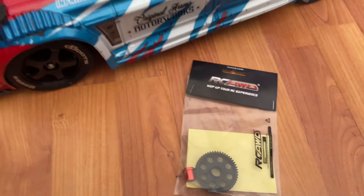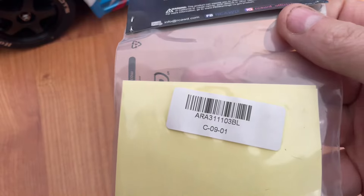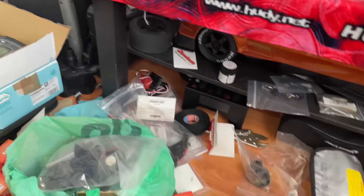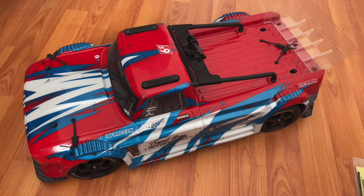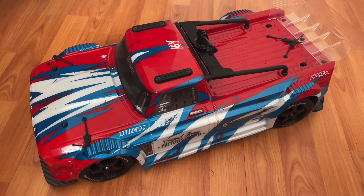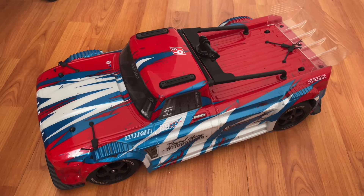Morning guys. Job for today is the RC all-wheel drive spur — part number 50-tooth metal spur gear. I'll sort out all of this mess. No real problems with spur gears. I've had a few people ask me to run through what I've done to this, because quite a few people are interested in the modifications and what to do with these.